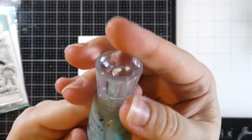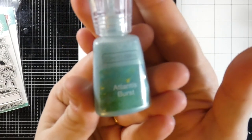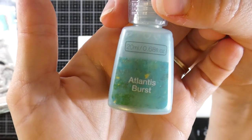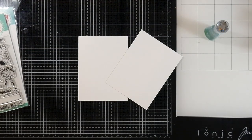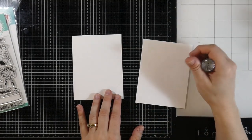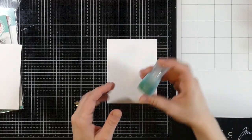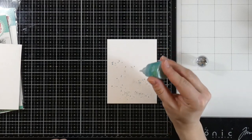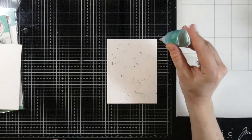This is the Nuvo Shimmer Powder. If you've never used it before, this one's called Atlantis Burst and I just thought the color was really, really pretty on the website. I've had great luck with the Ken Oliver Color Burst and so I wanted to give these a try. I will say that I believe these are a little bit different and I use them the exact same way that I do my color bursts.